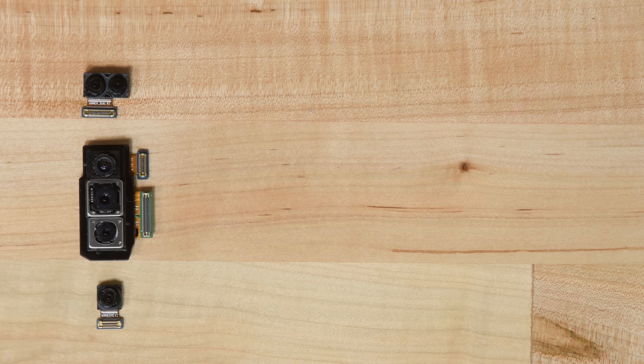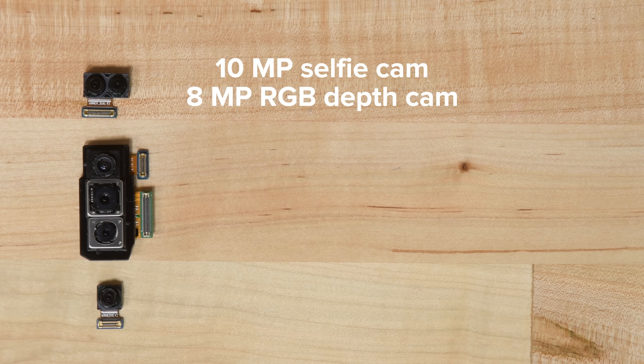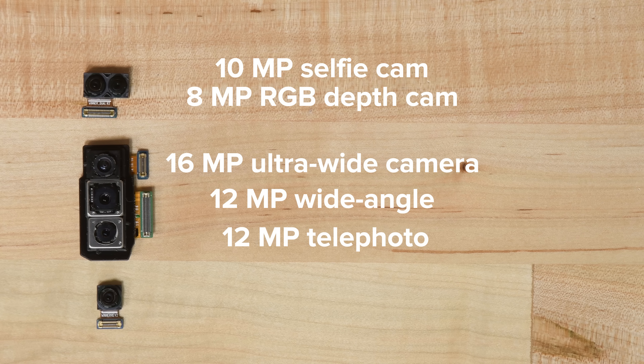To give you an overview of all the cameras we found: we've got the 10 megapixel selfie cam, along with the 8 megapixel RGB depth camera. The three rear cameras are composed of a 16 megapixel ultra-wide, 12 megapixel wide-angle, and a 12 megapixel telephoto camera. And finally, yet another 10 megapixel selfie cam.